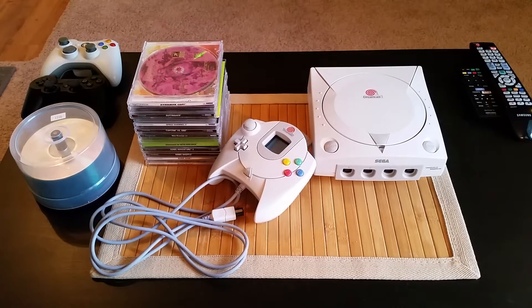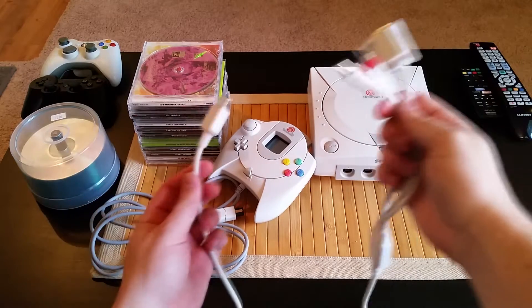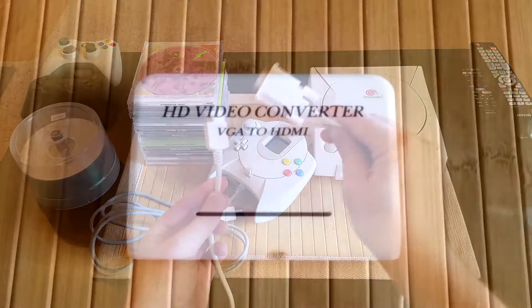Hey everyone, Part Time Samurai here with another Dreamcast budget video. Last month I showed you a cheap, easy way to get 480p resolution out of your Dreamcast onto a modern HDTV, with the use of a VGA cable and this $10 video converter.